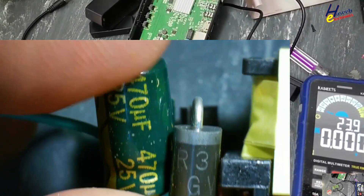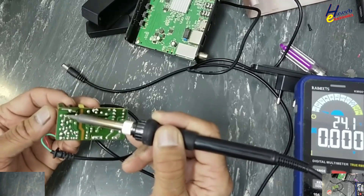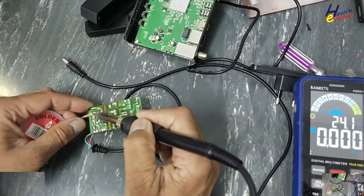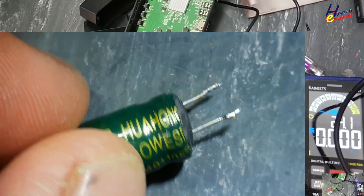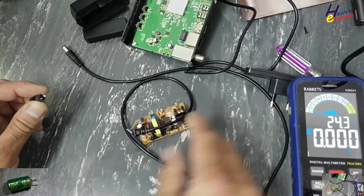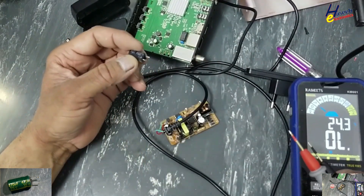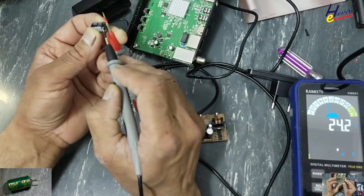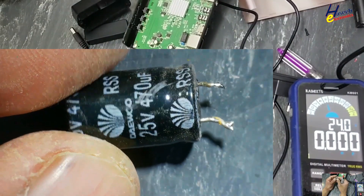The output capacitor is bulged and it has also blasted from inside. Take care for the polarity. This capacitor is 470uF 25V. Testing the replacement — yes, it's good: 470uF 25V.